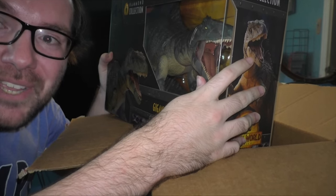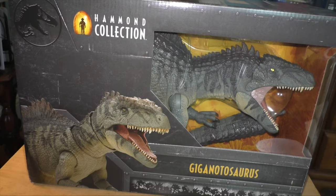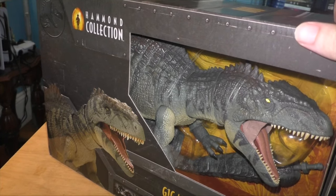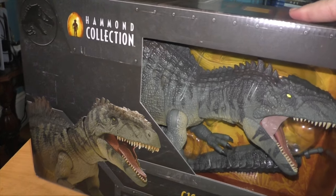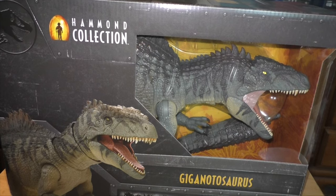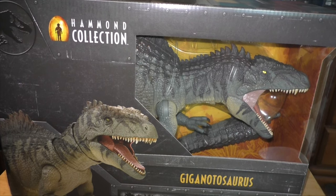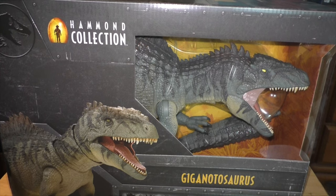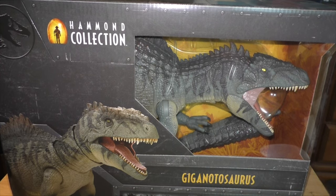Let me set up the camera so we can get a closer look at this bad boy. Here it is — the Hammond collection Giganotosaurus in all of its glory. In the packaging it looks so cool. Dominion's very own Giganotosaurus. I can't believe it took six movies for this guy to make his first appearance, but I'm happy he did. Even though he was kind of a downgrade from the Indominus, and I kind of felt sorry for him at the end — it's just a cool creature.